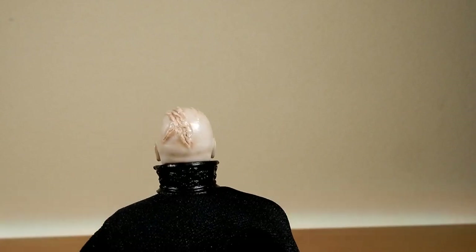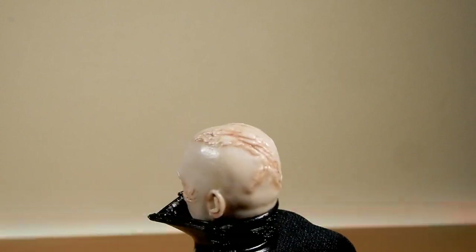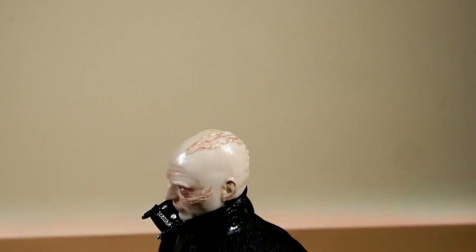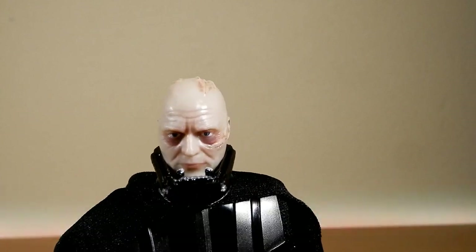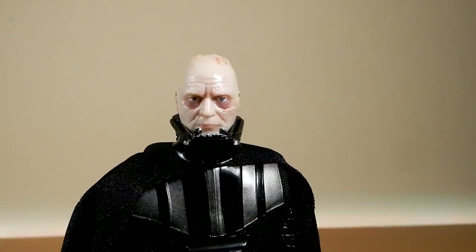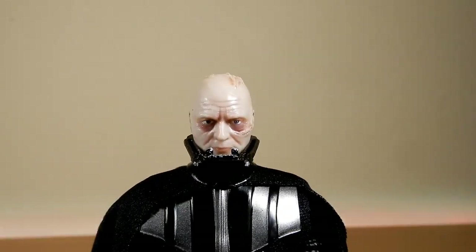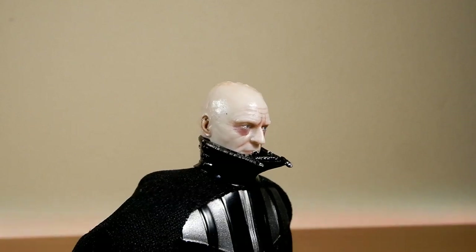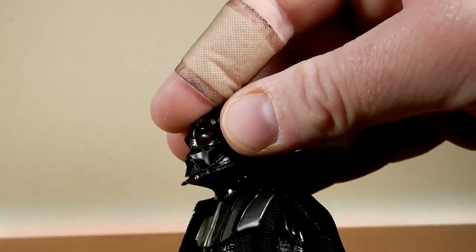Just trust me when I say this far supersedes the original. The sculpting with the scarring on the head there is nice — it looks good. Just the details there in his faceplate — I always think of that Billy Joel meme, Billy Joel playing the harmonica looking like Darth Vader with his helmet off.